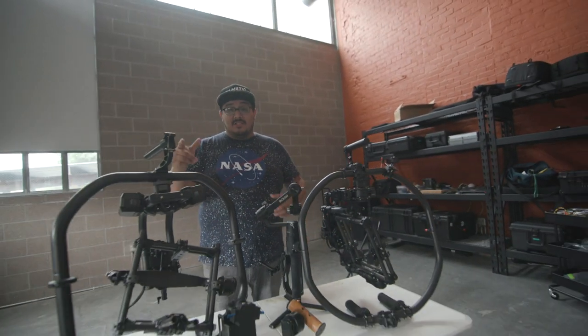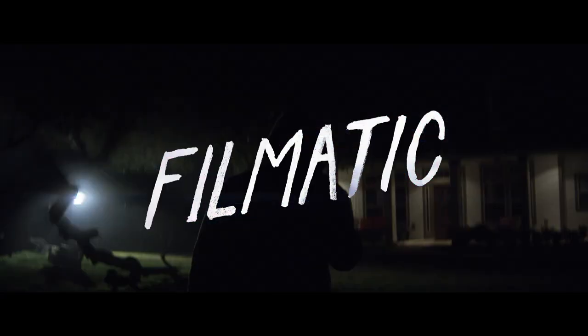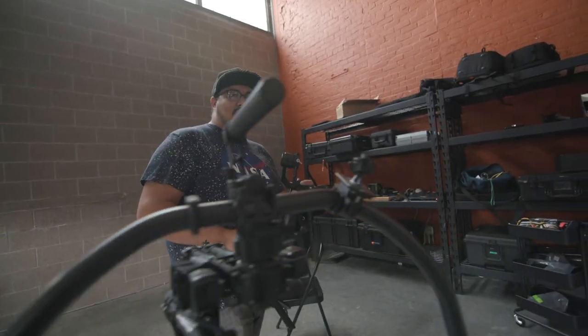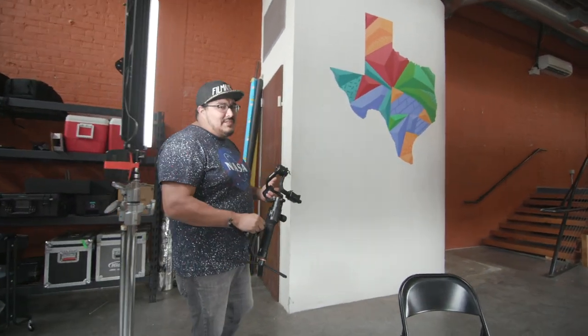Balance your gimbals in 15 seconds. Electronic gimbals offer you three different points of stabilization, and I'm going to show you how to balance it in 15 seconds or less.